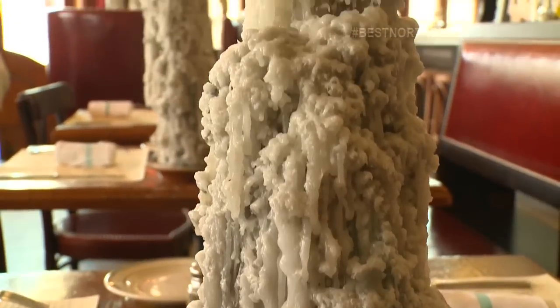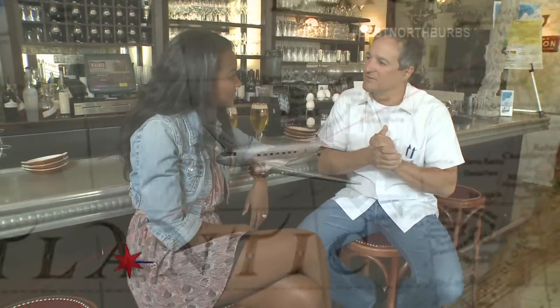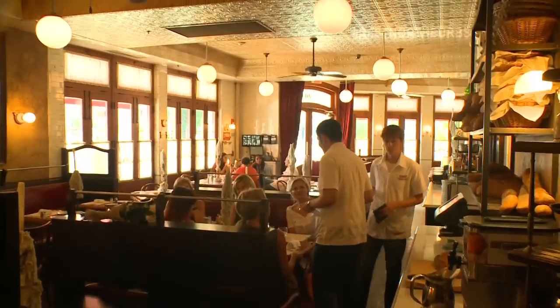I see there's some French stuff going on, and there's Cuba. Basically, Miramar is a restaurant that I would have opened if I was a chef in Paris in the late 40s and moved to Havana. So it's a French bistro with a Cuban flair.